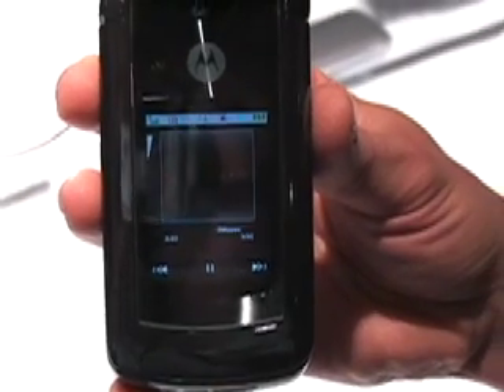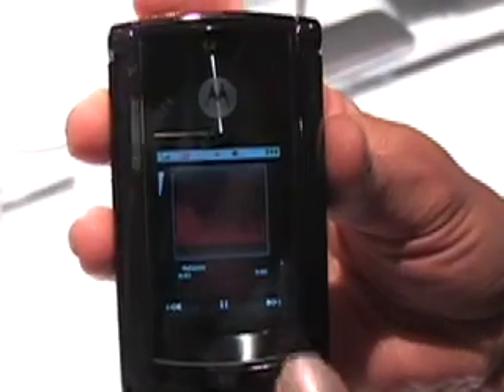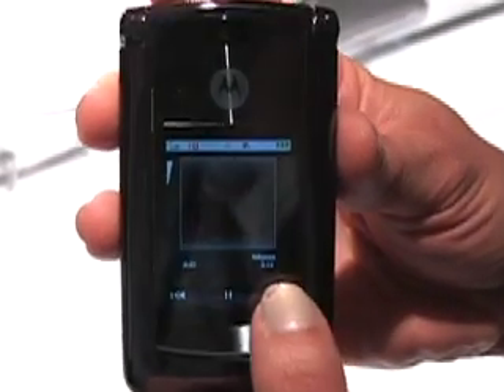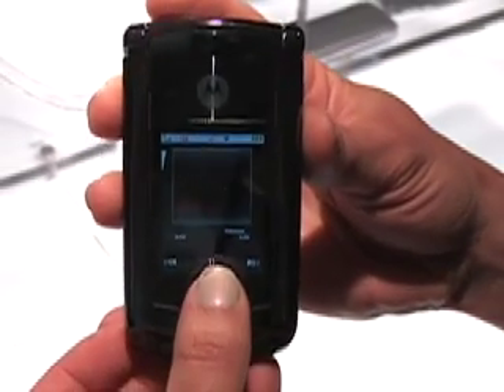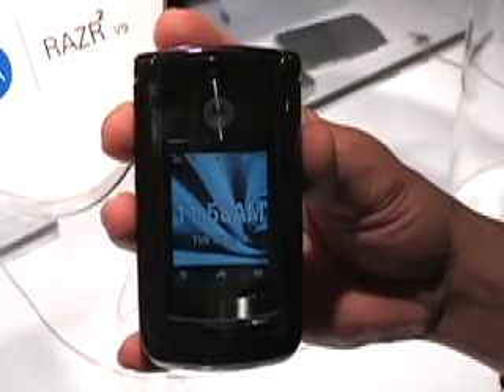I've got some visualization here, and you also have the ability to change the visualization. If you would like to forward through a song or through a menu item, you can just press the buttons and get a nice haptic feel. You can go back and forth, and if you're done with that item, you can just press play/pause and it takes you directly back to the idle screen.